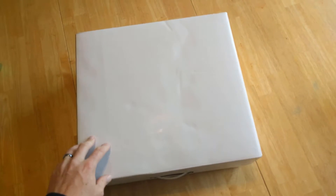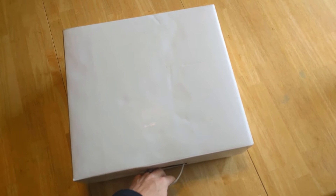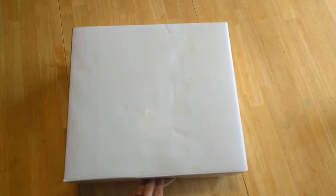We've got the unboxing white box from Ambient Weather. This is one of their newest, latest, and greatest products. This would be what they're calling the Osprey Weather Station, Personal Weather Station.